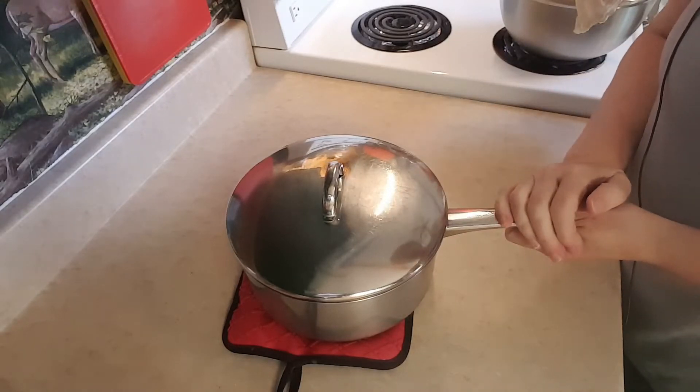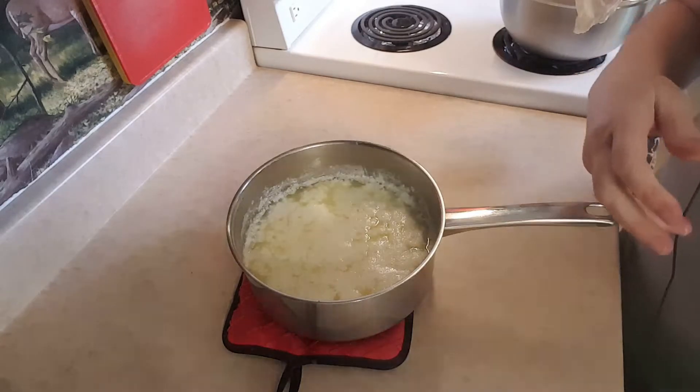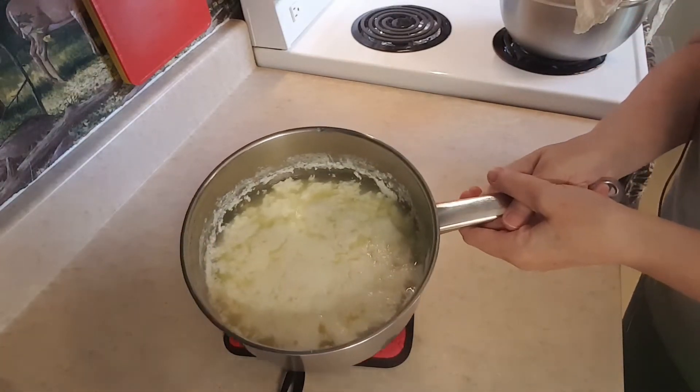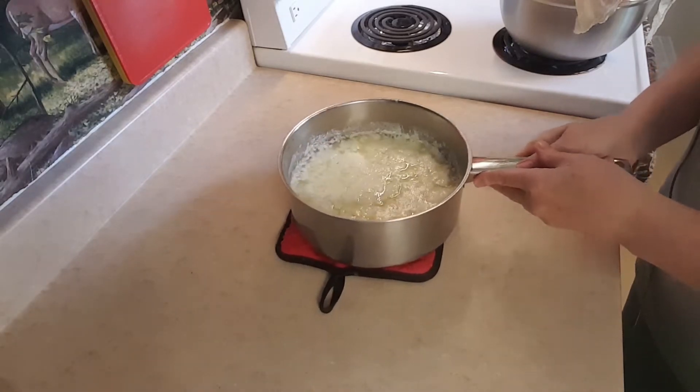My cheese has been sitting for about 20 minutes and I'm going to show you what it looks like. It's very well separated. So the next thing I'm going to do is drain it.